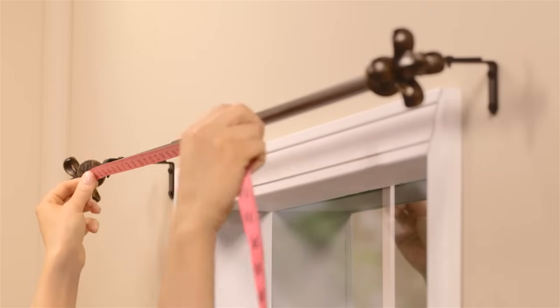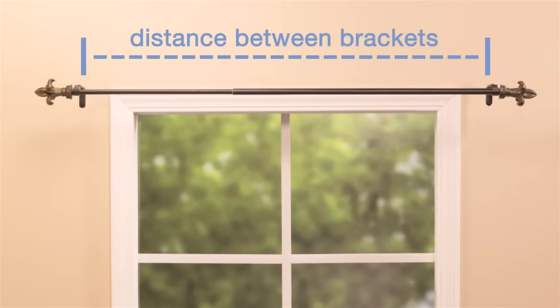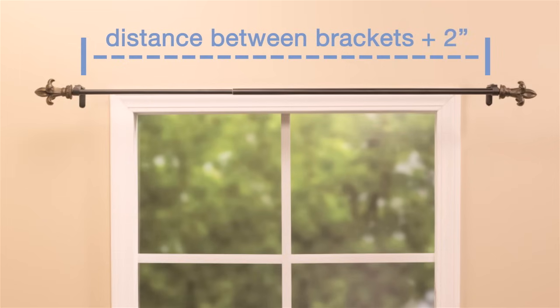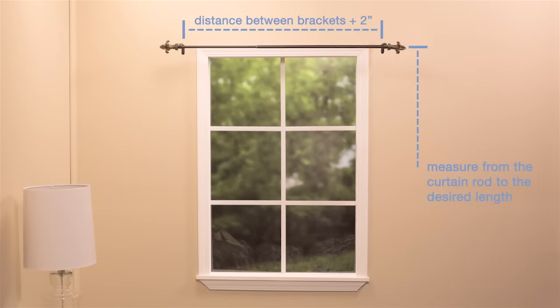Now we'll take some measurements to see how much fabric we need to cut. First, measure from bracket to bracket to find the width. We're making two panels for our window, so each panel will need to be this measurement — this gives you enough fabric for the panels to gather and create a rich look. Add two more inches to account for the hems. Next, measure the length from where the curtain rod hangs to where you want the curtain to end. Add ten inches to account for a two-inch double hem at the top for the rod pocket, and a three-inch double hem at the bottom. If you'd like a full-length panel down to the ground, use these same steps, measuring from the rod down to where you want it to fall, plus ten inches.